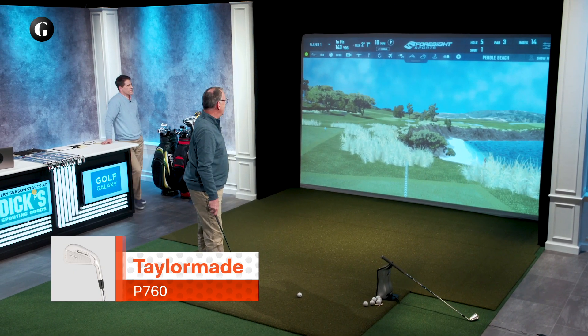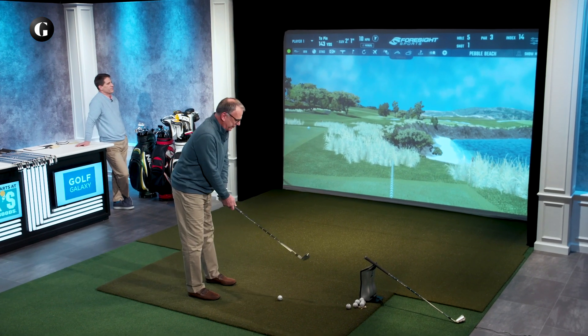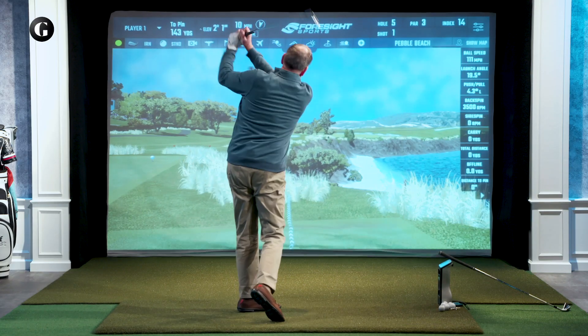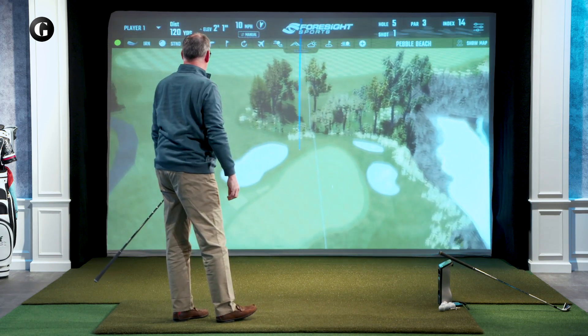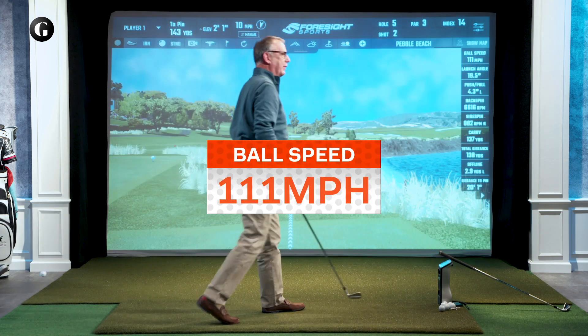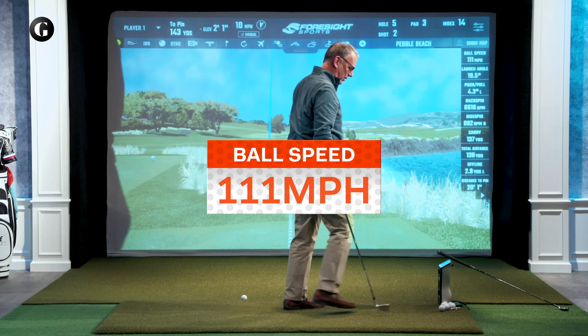I've got a lovely shot at the fifth hole at Pebble Beach. It says it's 143 to the pin — my normal seven is somewhere around there. A little gust comes. Good shot right there, on the green — 138 yards with that ball. That's right around my stock distance for a seven iron.